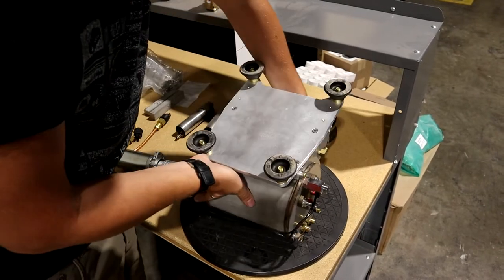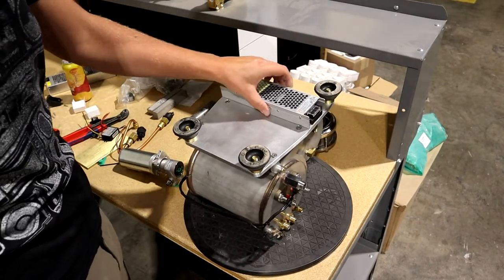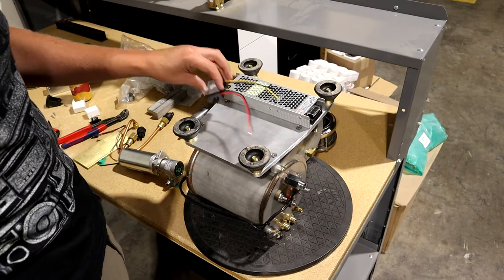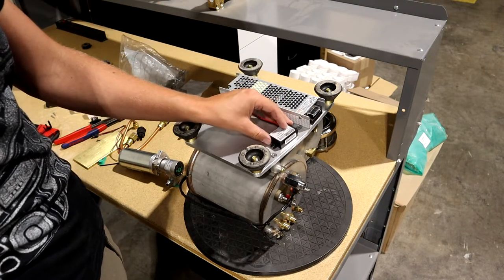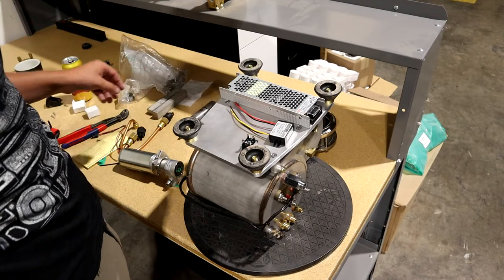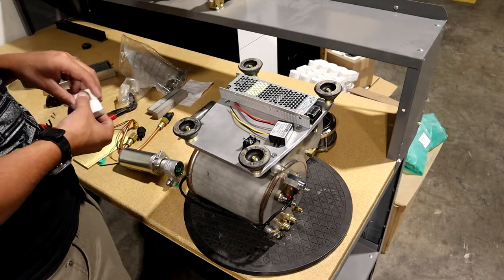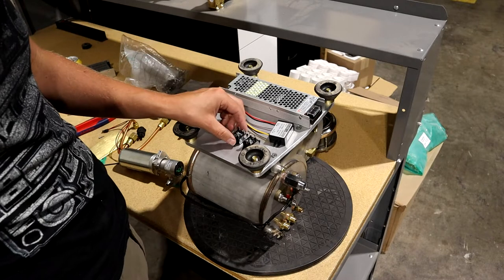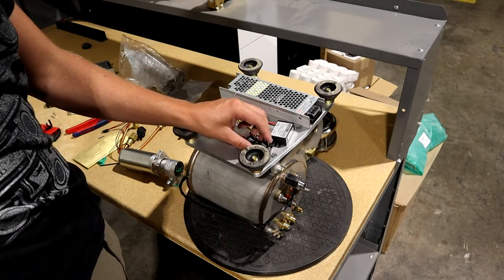I think this might look something like that. Power supply I can mount there, this power supply maybe right here, a couple of these. Yeah, maybe something like that.